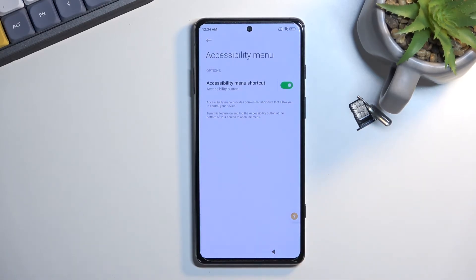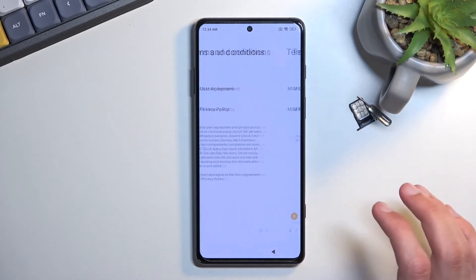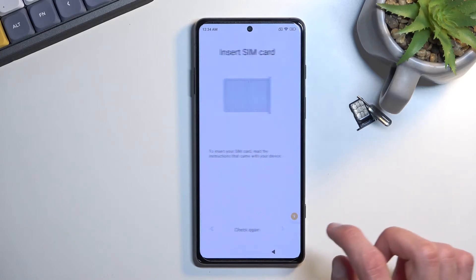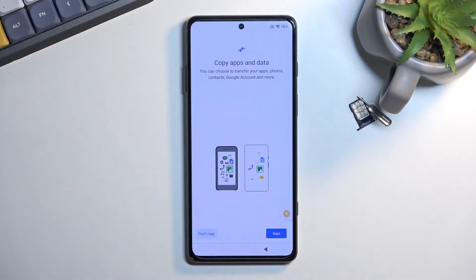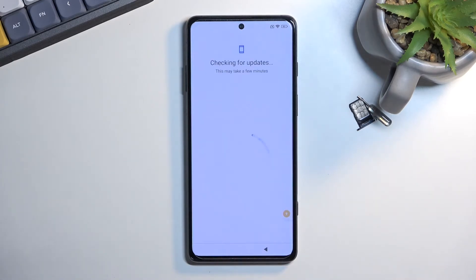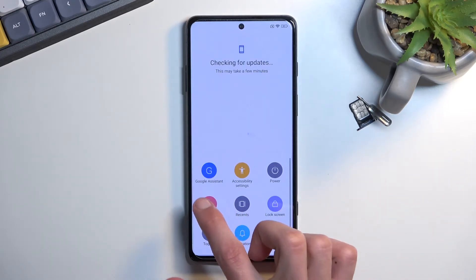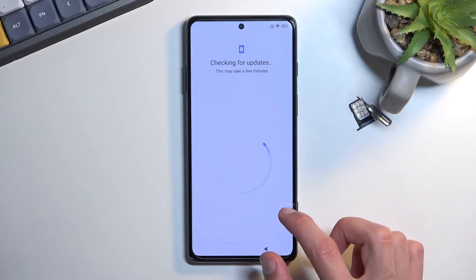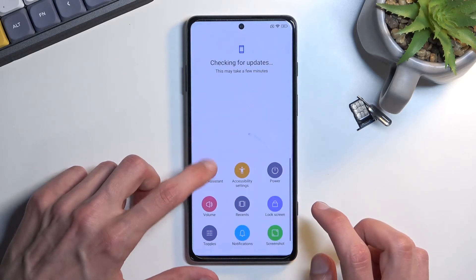There it is — we're looking for Accessibility Menu. Toggle it on and select Allow. Once you've toggled the accessibility menu on, simply back out to the beginning of the setup. Progress through the setup until you get to the page where you select 'Don't copy'. You should be stuck there because we've disabled Google Play Services, so the phone can't connect to Google services to validate the lock. From here, select the accessibility menu button, select Google Assistant, then select Settings.